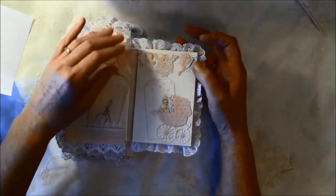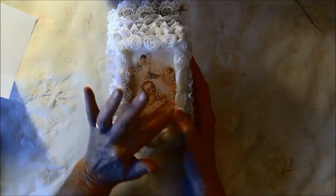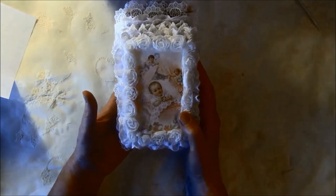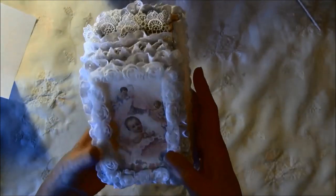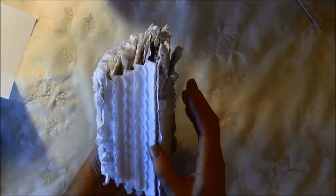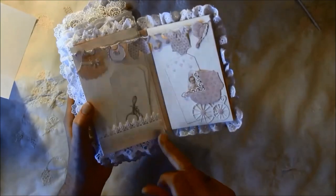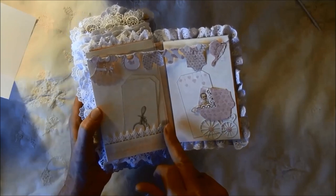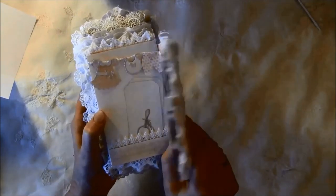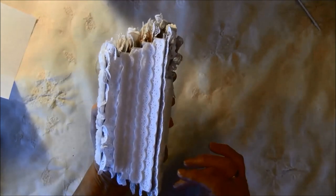That was the last page. For the back side, this is also from the paper line — I just cut it out and it can be used as a frame to put a photo inside. This was so fun to make and I really had a great time. On the spines I cut strips of one and a half inches, scored at half and one inch, then put them under the pages to create the binding, and glued some lace over it.